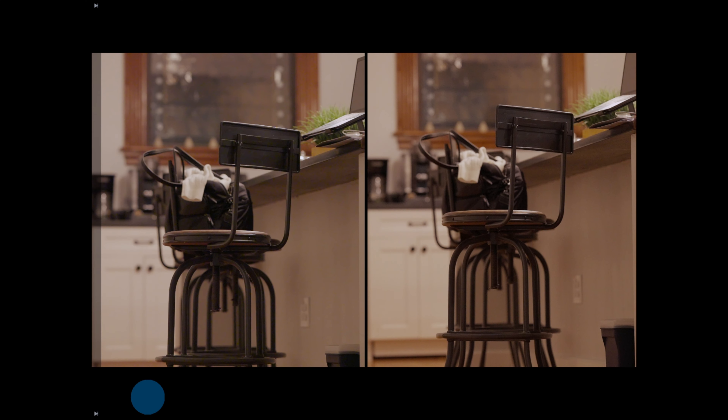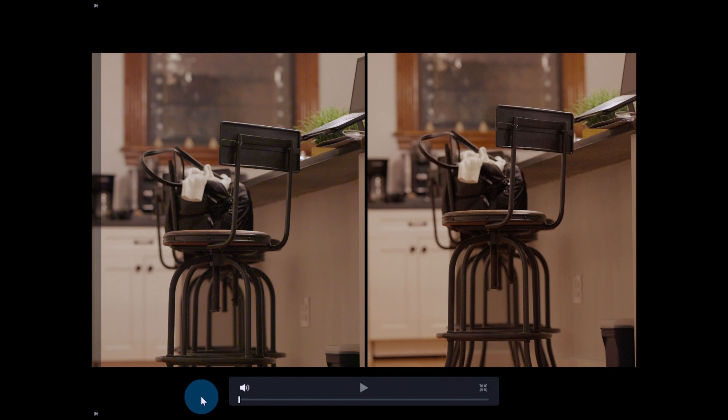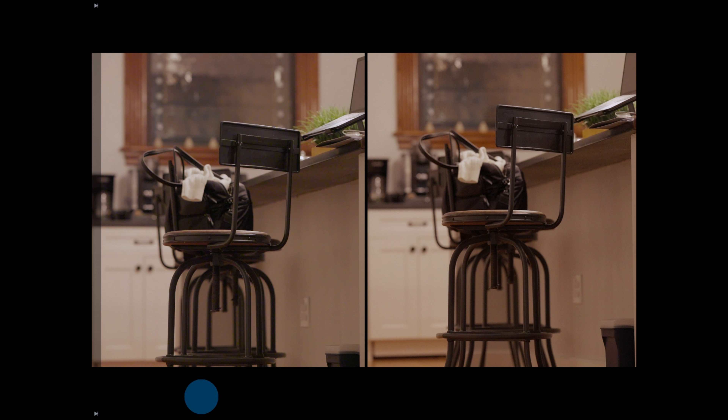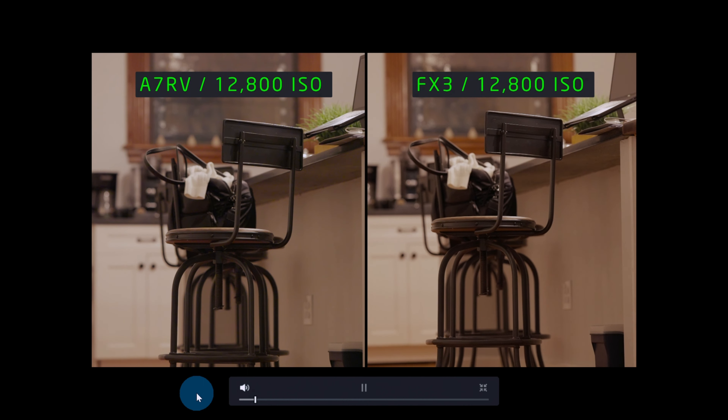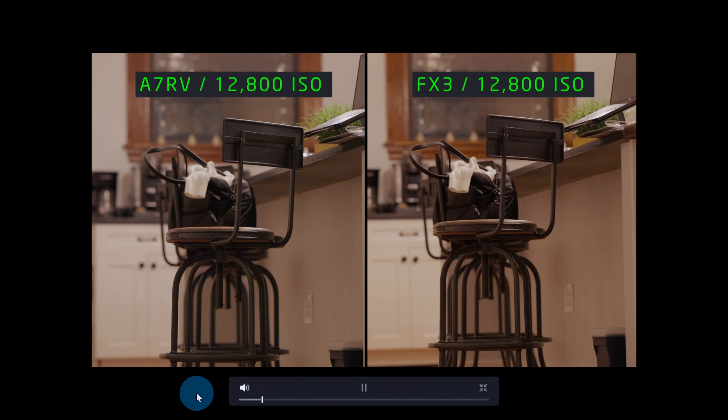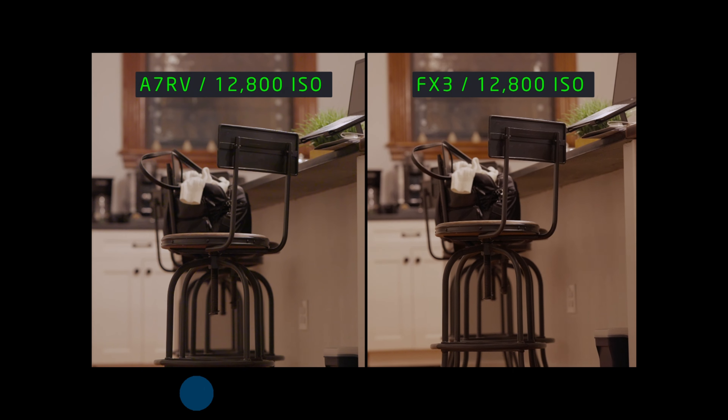On my computer right now I have queued up two different clips. Both of these were shot at ISO 12,800 using the Sigma 85 1.4, I shot it at f2.2 with the same shutter speed and same settings across the board. Just looking at the images before we get started — can you tell a difference between the two? On the left hand side is the A7R5 at 12,800 ISO and the FX3 is on the right hand side at 12,800 ISO.